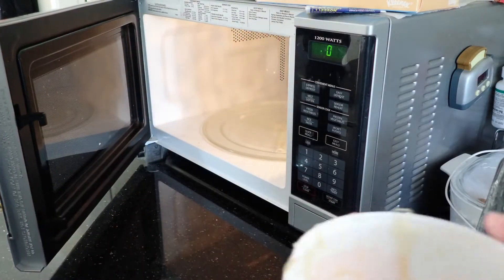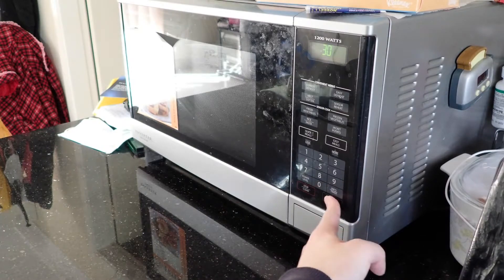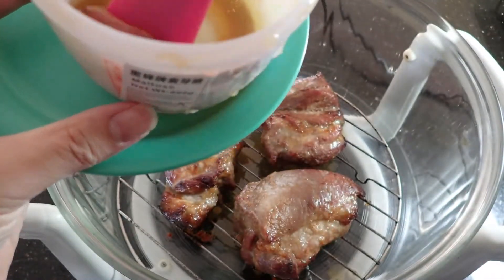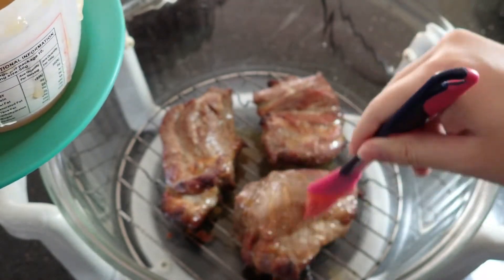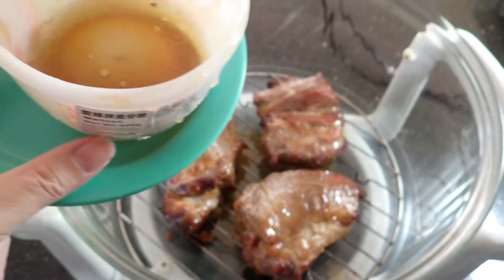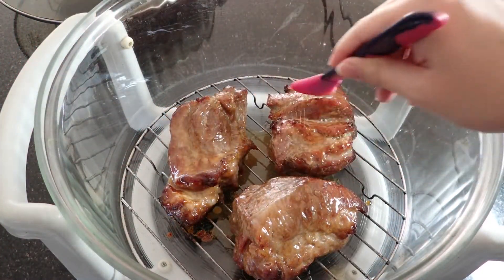When the 30 minutes is almost up, microwave the malto syrup for about 30 seconds. We want the malto syrup to be nice and runny so we can lather it on the char siu. Go ahead and spread the malto syrup on the top side of the char siu. Obviously the more you apply the sweeter it will be, so apply per your discretion.